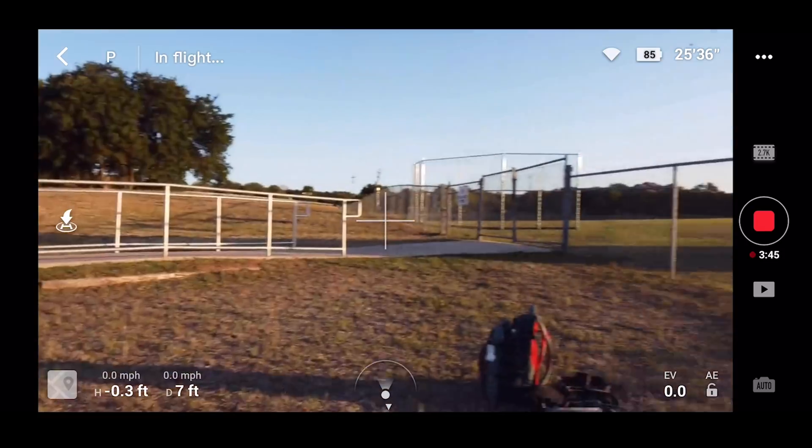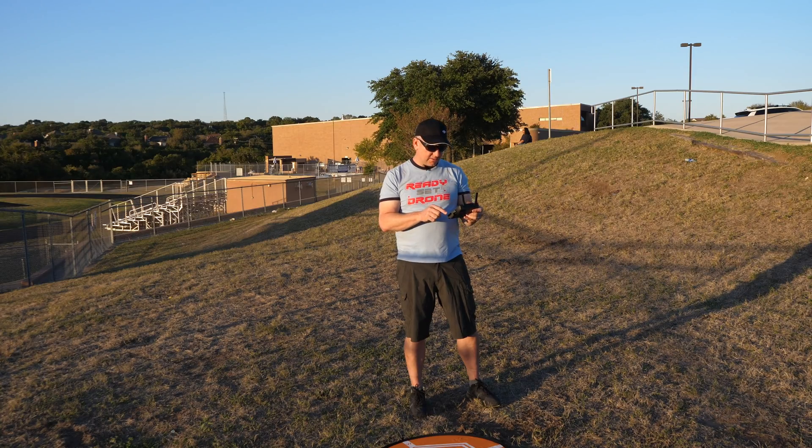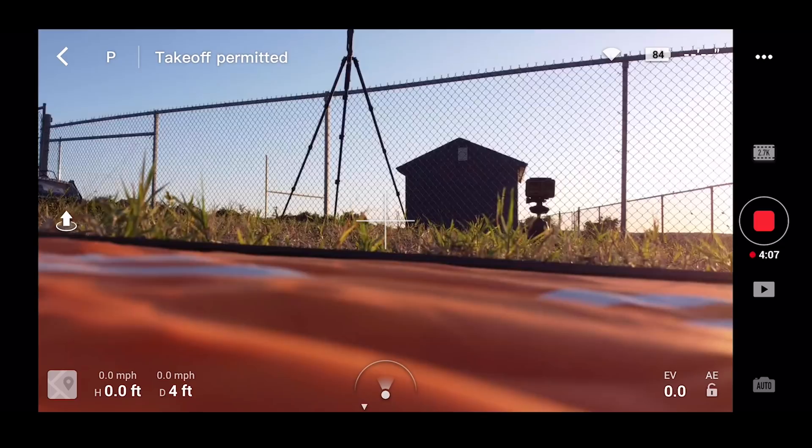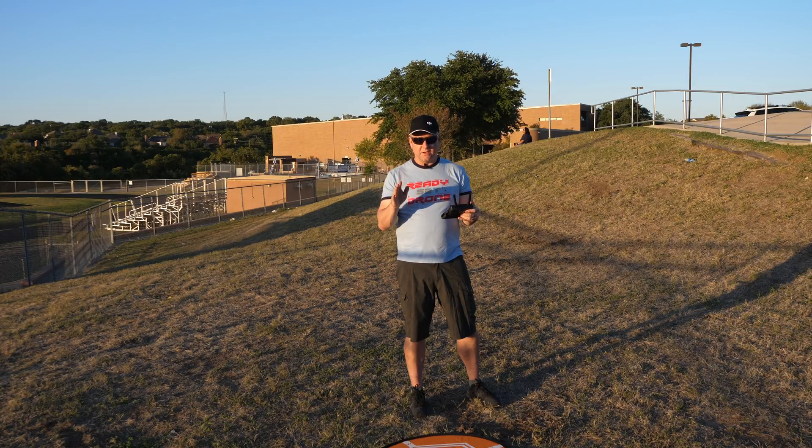I'm going to bring it over and turn it around and set it down myself on the landing pad. So test one: it came back, got to about four feet away, and just hovered and told me to land it myself. I'm going to try it one more time to see if that was a fluke. Right now it says it is four feet away from me, when in reality it's more like two feet. It says zero feet above ground, which makes sense.